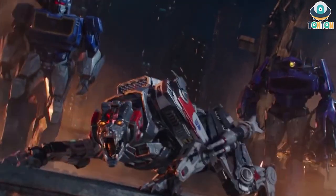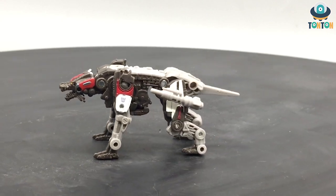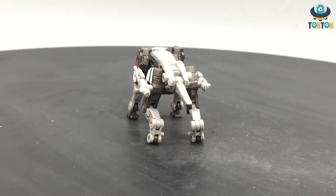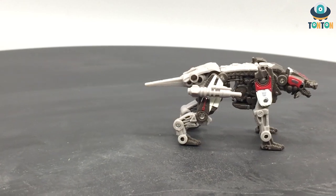First thing to say about the Core Class is they are a new line of Transformers dedicated to characters that are really small — like for Kingdom we have Rattrap. So today we have Ravage, who is a Minicon of Soundwave, and this is his design from the movie Bumblebee. What can I say, but this is an excellent robot dog.